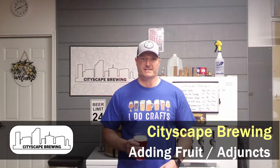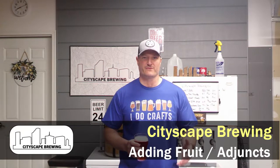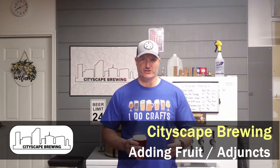Hey everybody, welcome back to Cityscape Brewing. I'm Dennis Fields and today we're going to be discussing how to add fruit and different adjuncts to your secondary. In this case, I have a raspberry sour that I made a few weeks ago. Tonight we're actually going to be doing the mango fruit addition into my secondary. But I also want to touch base on lemon zest, orange zest, ginger, and how to adequately add them to your secondary and the amounts you'll need. So grab a beer, hit that like and subscribe button, and stay tuned.